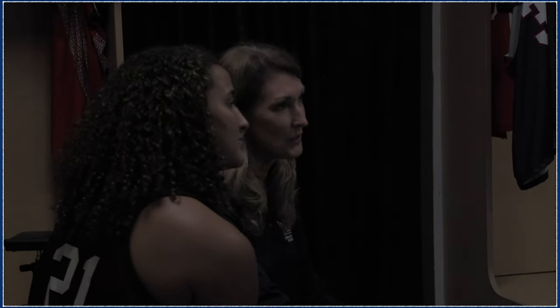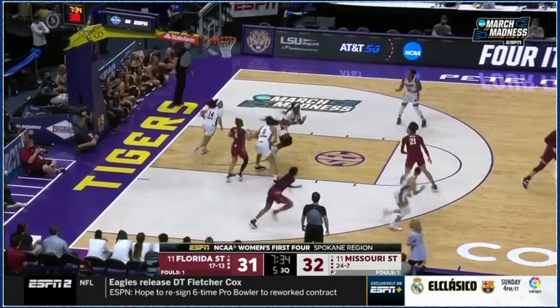How about Sidney Wilson from Missouri State? Sid, thanks for being in the film room with us — ready to break it down? We've got a couple of clips of you showing off your skill set and the versatility of your game.